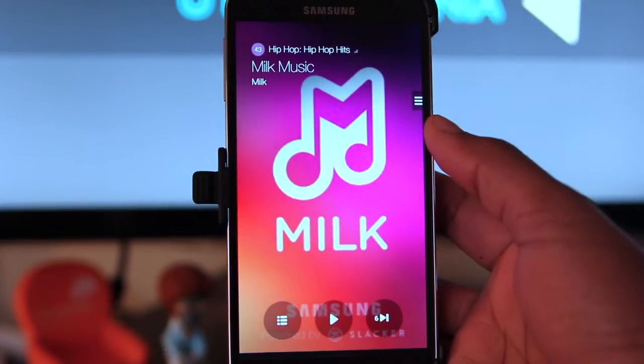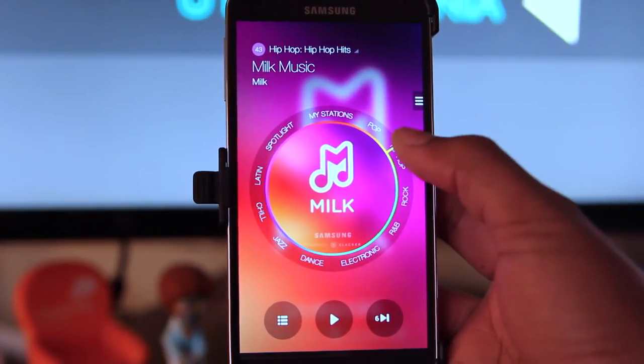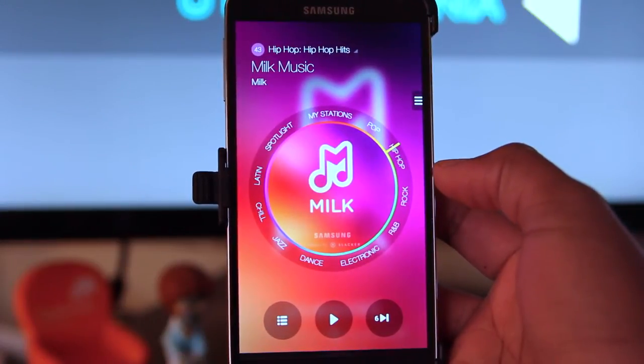To use this application, if you have a Samsung Galaxy phone, just head over to the Play Store and download the app. Overall, the design of the UI is pretty nice, and after installing, you'll notice right away the attractive music dialer.